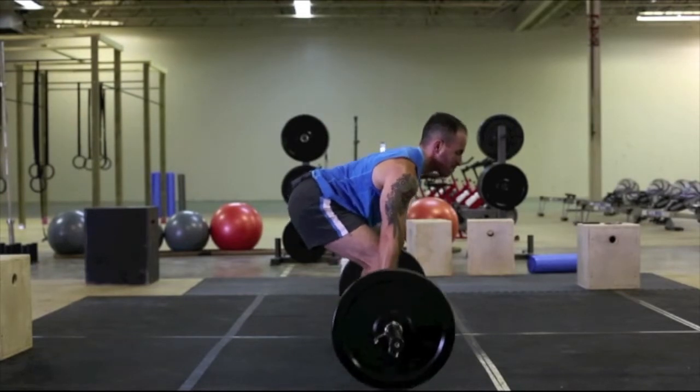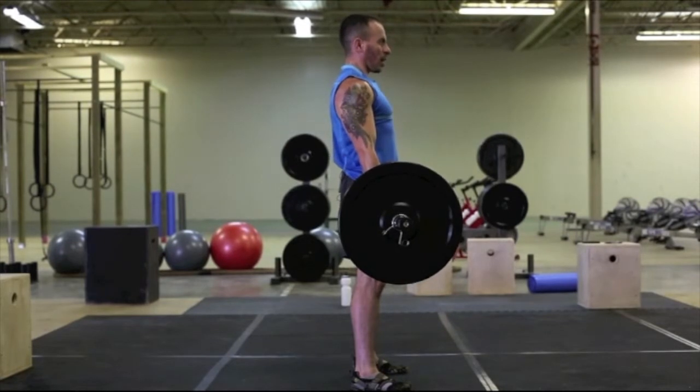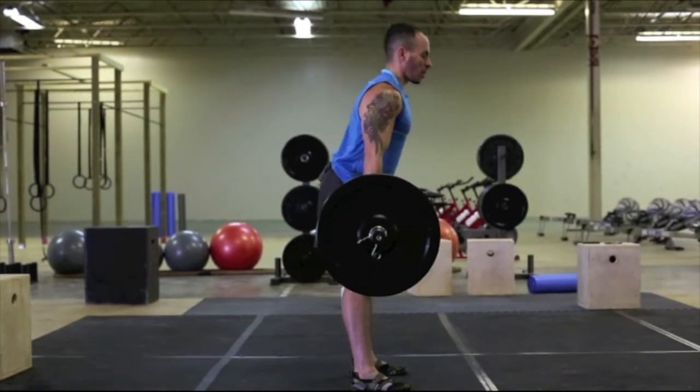Engage the core, back is arched, lift straight up, and follow through with the hips. As you can see, my head does not shift position as I bring the bar back down.